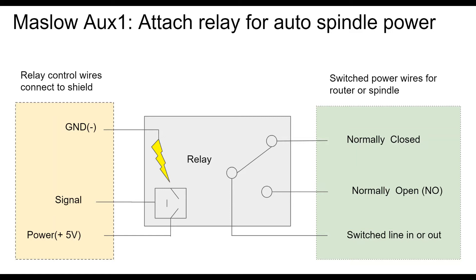In the off state, the normally closed would be connected to your switch line. When you power that relay, the normally open then gets connected to it — that's the switch part. So you're going to use normally open and the switch line in or out connections to hook up your router.